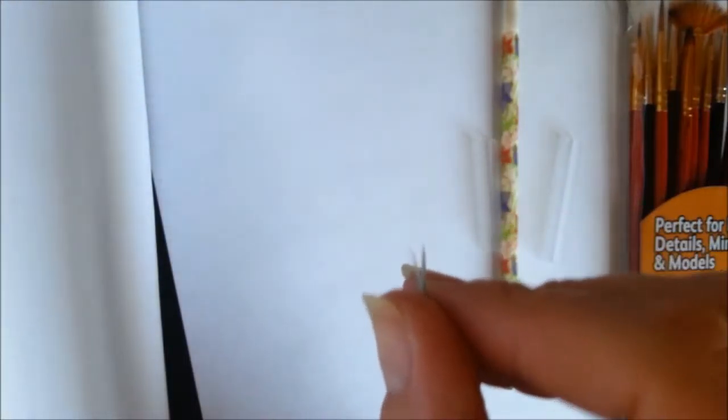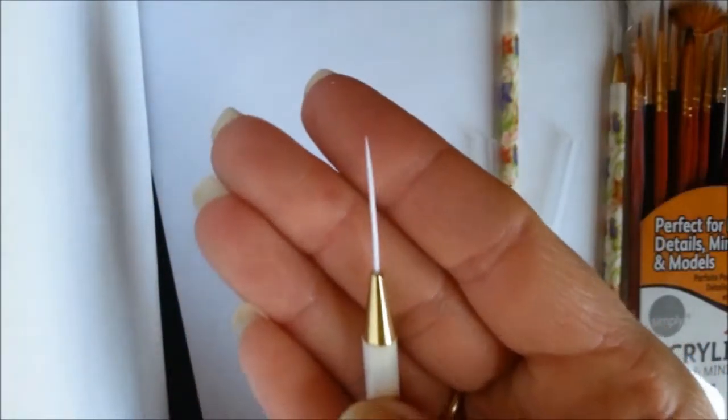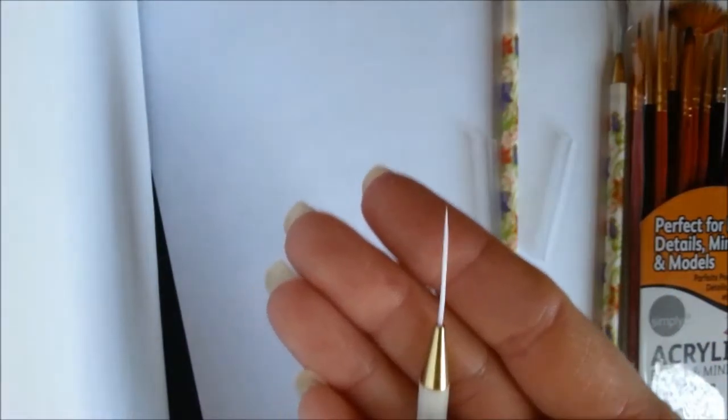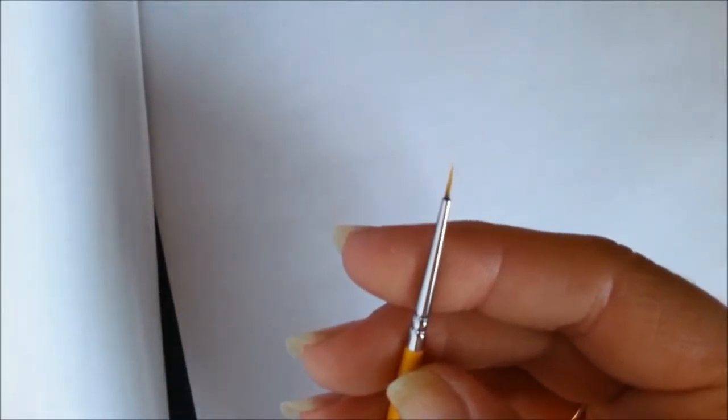Sometimes if you twisted it one way and it frays, you can twist it back the other way and it'll fix it. This is what they look like when brand new — you can use them to make thin lines and details. I like to put the plastic caps back on them just to prevent the bristles from getting damaged or bent.